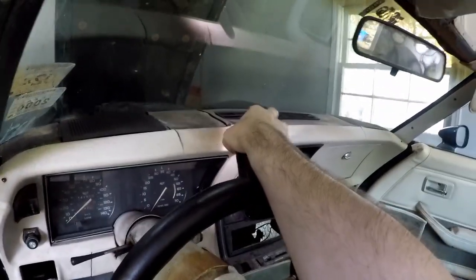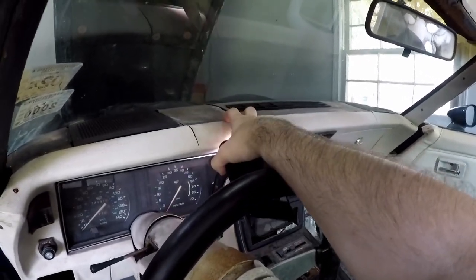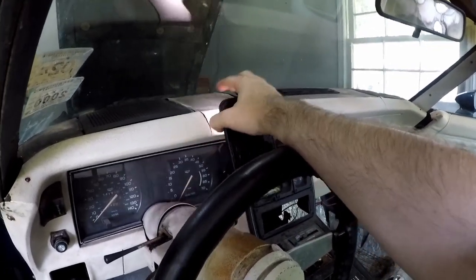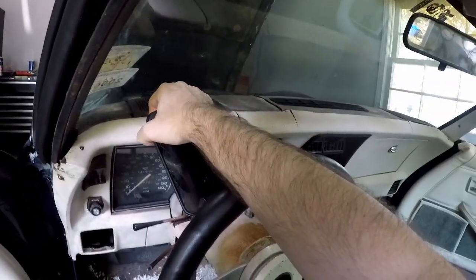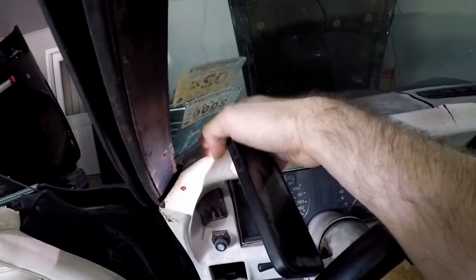I was planning on touching up the dash anyway in my interior redo but I don't have the budget to replace it. I really don't want to pull the dash unless I was going to replace it, but I want to get to the bottom of this and see where it all goes. So I think I'm gonna end up pulling the dash just to make sure I treat all the rust that is there.